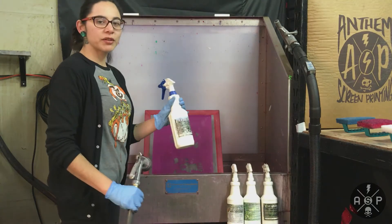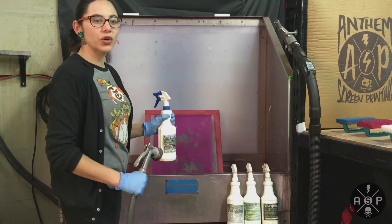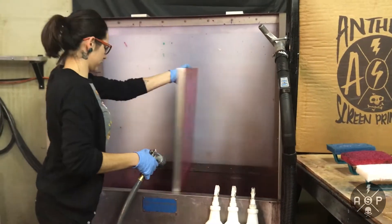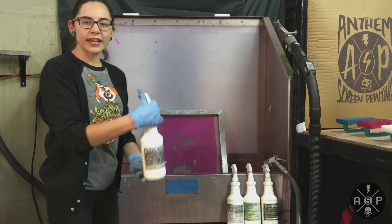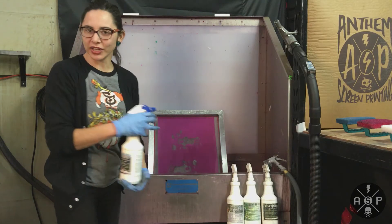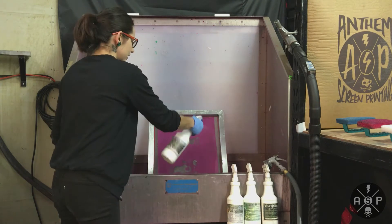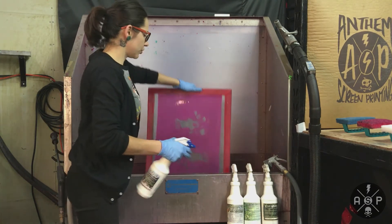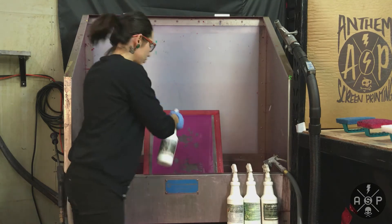Before spraying on Emulsion Remover, you do want to make sure that you get both sides of your screen wet. I like to spray it as if I'm spraying Windex on a window — a nice even amount. Make sure you saturate the entire screen.